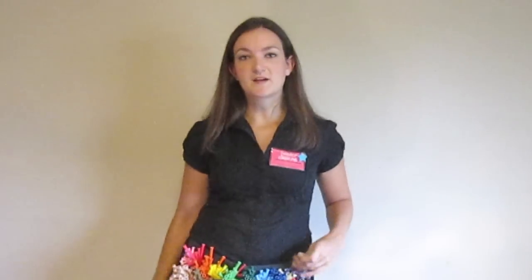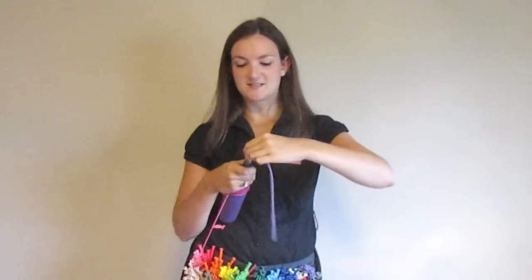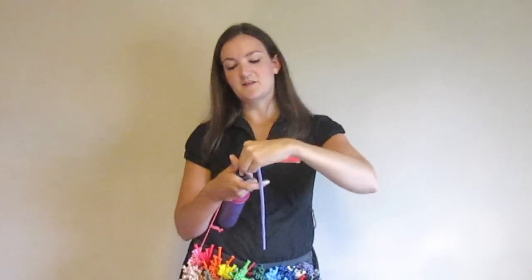Usually when I make a platypus, I make them purple. I just feel like platypuses — I don't know how to say that plural, I'm going to say platypuses, whatever — I think they should be purple. So I'm going to use a purple balloon for this platypus and I'm going to blow this balloon up about six or seven pumps. There's a little half pump there — six and a half.